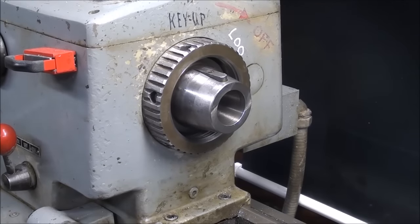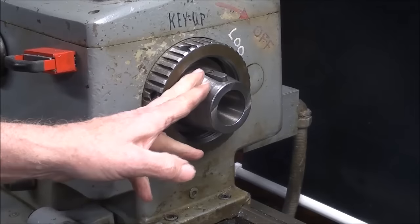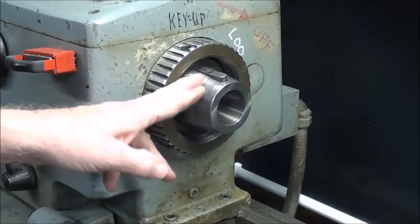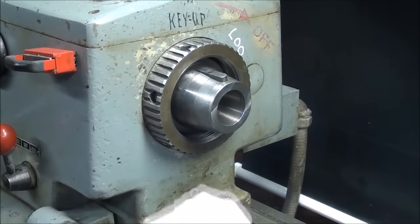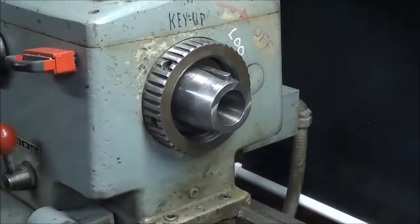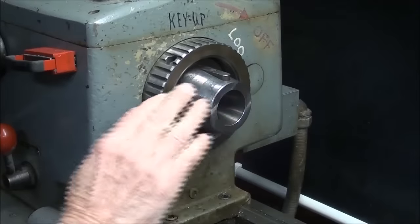This is my Clausing 12-inch lathe, 5900 series. It has an L00 taper key spindle. If you're not familiar with this type of spindle, it is standard throughout the industry, though possibly not as common as the Camlock. It prevents the chuck from spinning off if you reverse it — it's a good way to mount a chuck onto a lathe spindle. This taper must be absolutely clean without any chips inside and out, and I've already cleaned the bore of the chuck with just a couple drops of oil.